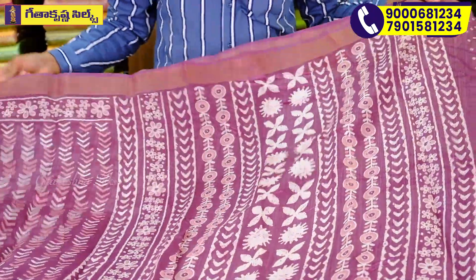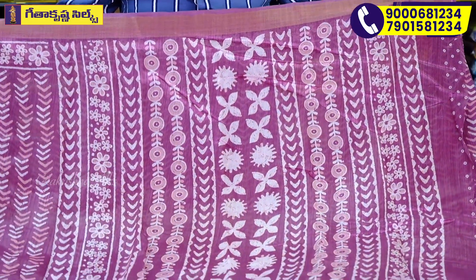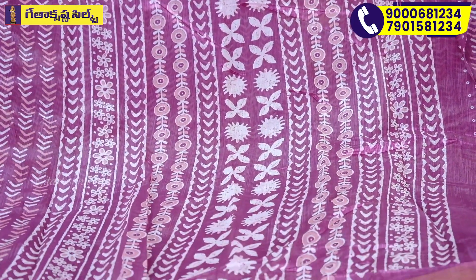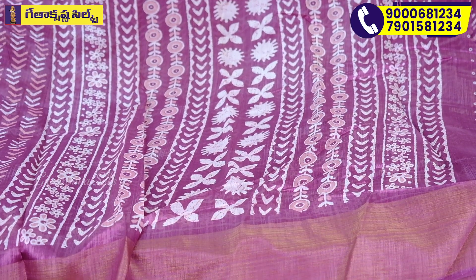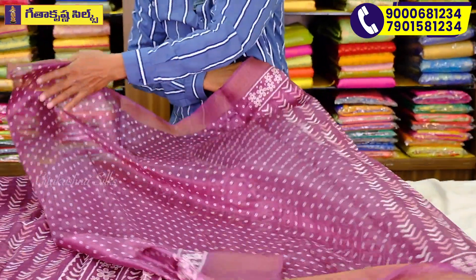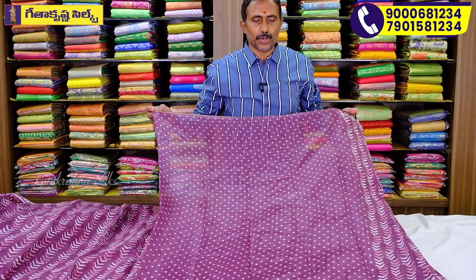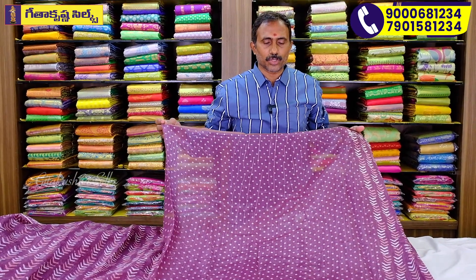We have the line as a color. This is the same body design, so here we have a flower design, and we have a circle design, and we have a cream color, and a light onion pink, and we have a blue color. This is the first color, so we have a flower design, a body, and a blouse.